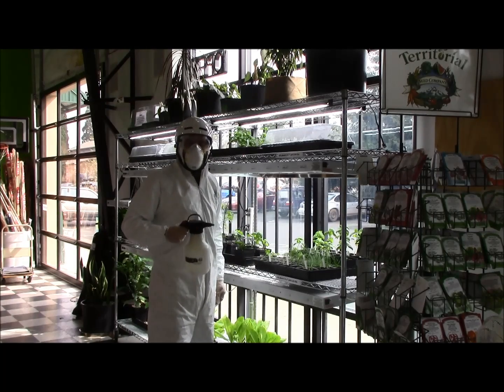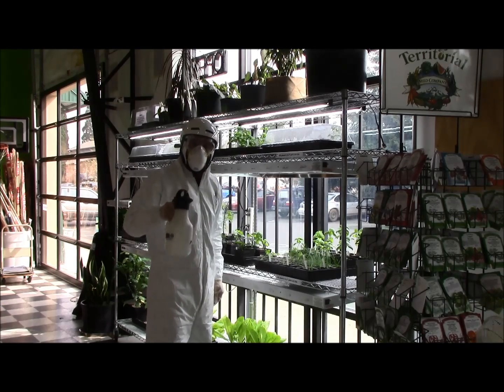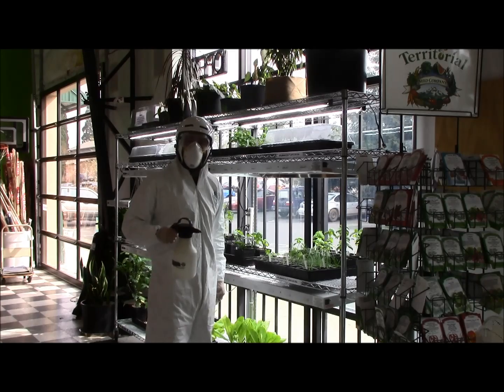Hey friends, Gavin here over at Urban Garden Supply, just taking care of some pesky little pests, and today I'd like to talk about personal protective equipment.